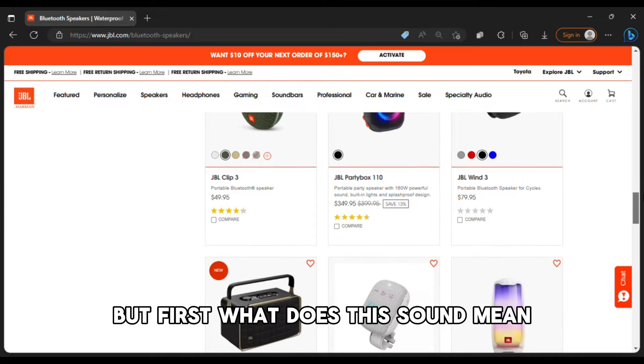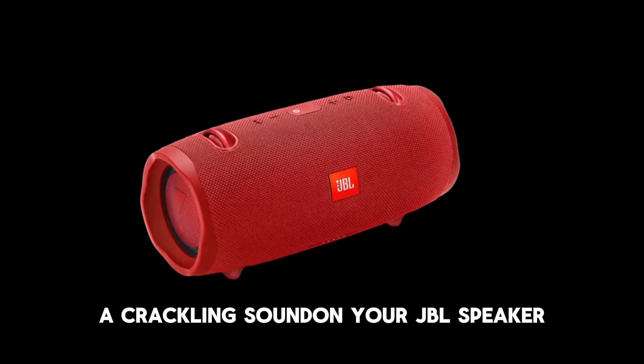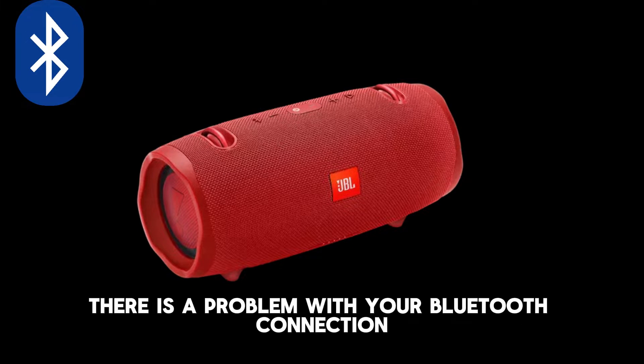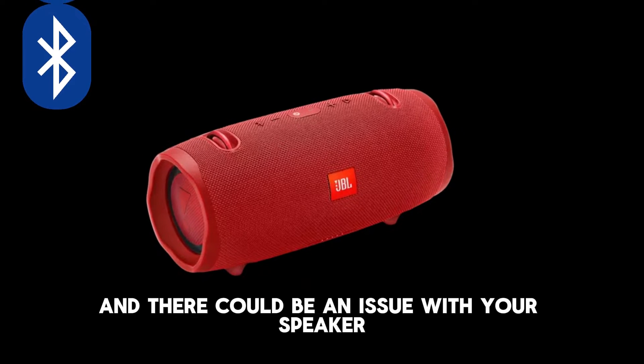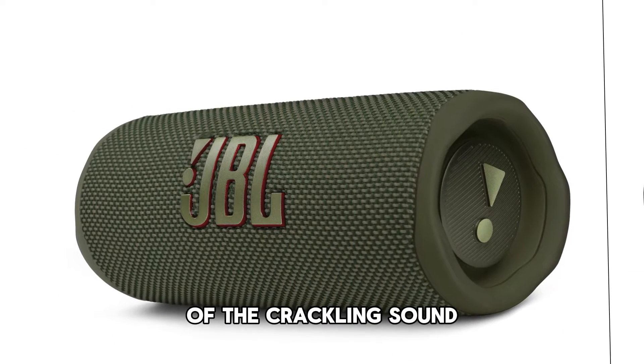But first, what does this sound mean? A crackling sound on your JBL speaker means there's a problem with your Bluetooth connection, and there could be an issue with your speaker. The following are some of the common causes of the crackling sound.